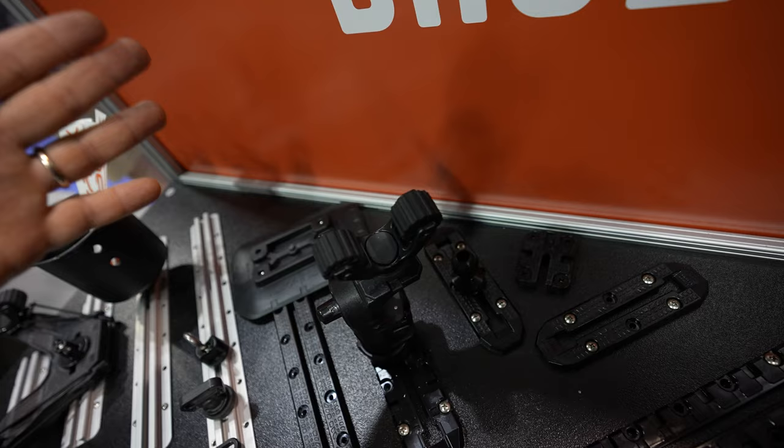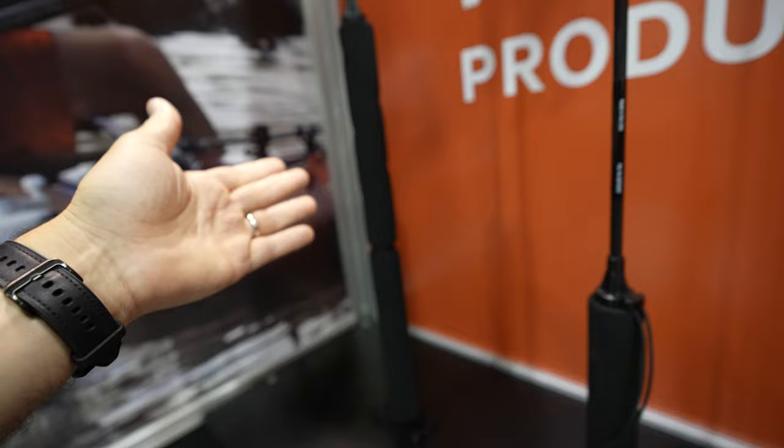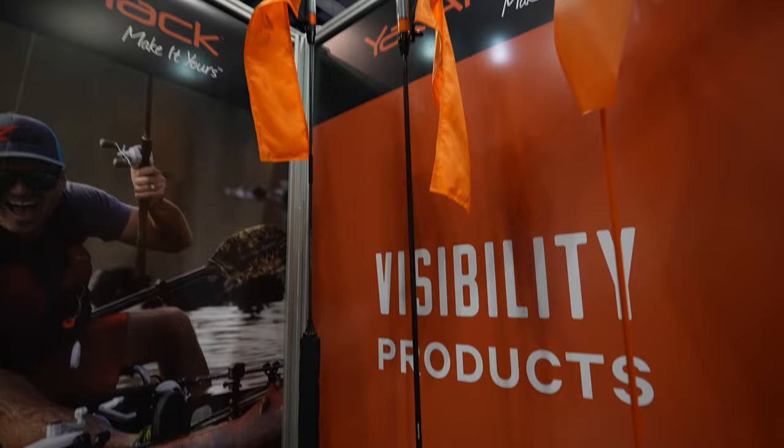Over here we've got the Bixpy Carbon Pro and the original one — it's kind of double-mounted. Then you have a different one that is just one solid piece, and you have just the flag version. The other two have the light on them, which is cool for night fishing.